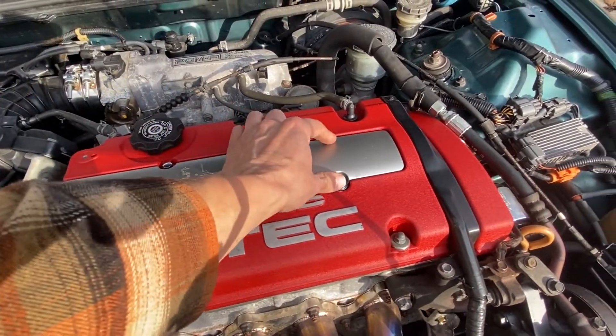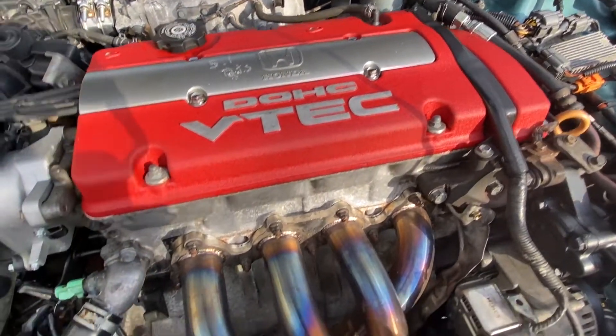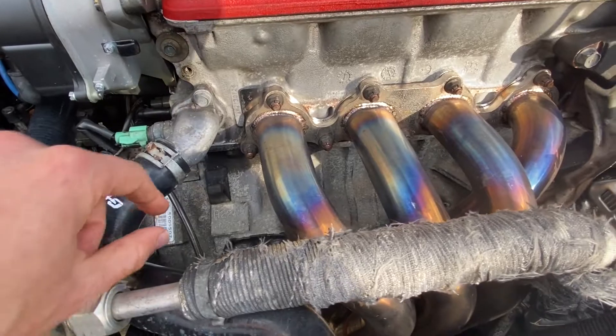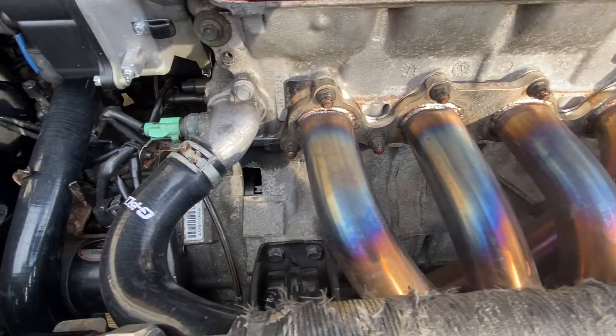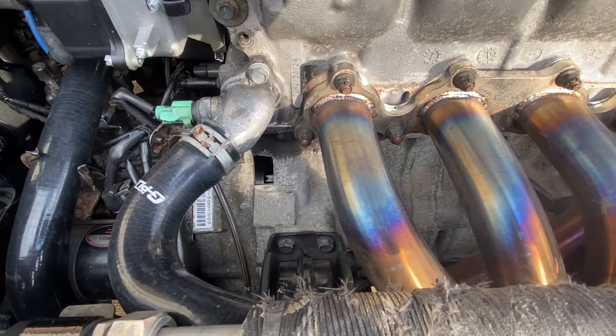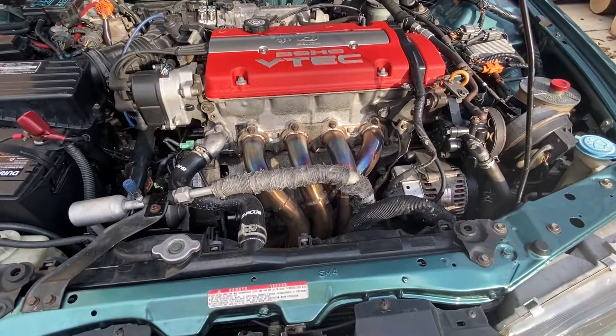Now in the engine bay, we're going to take our 10-millimeter ratchet and take off these four bolts, which will expose our spark plug wires. Then we're going to go to the transmission here and take this rubber plug and just pull it straight out. You want to reach down there when the engine's hot, set the plug to the side.